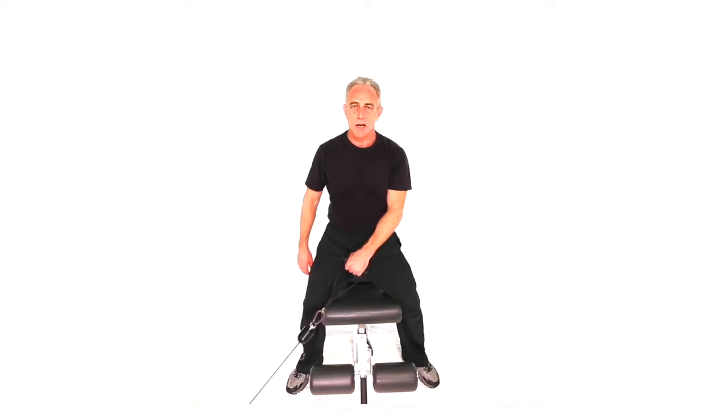This next move is a cross cable high shoulder extension. We'll be doing a standing supported position with a single hand. I'll demonstrate with the left arm, so make sure you also do a set with the right arm to balance the body off.